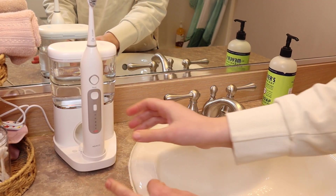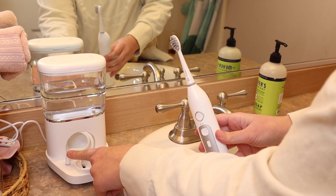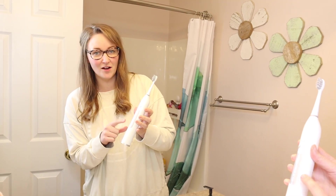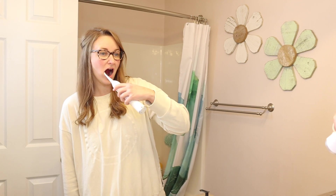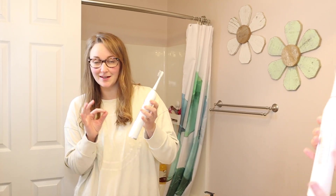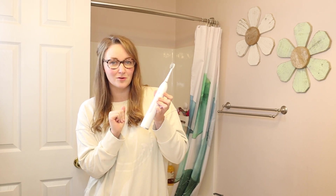We're going to try this on a couple of different settings. First I'm just going to use this as an electric toothbrush. You can see that while I do have water in the reservoir, I just have this little piece plugged in here so that it's not leaking water — so we're just going to independently use this as just a toothbrush. I have it on the softest setting as well as the softest and most gentle mode. I always recommend when using a new electric toothbrush to start at the most sensitive and lowest mode for starters.